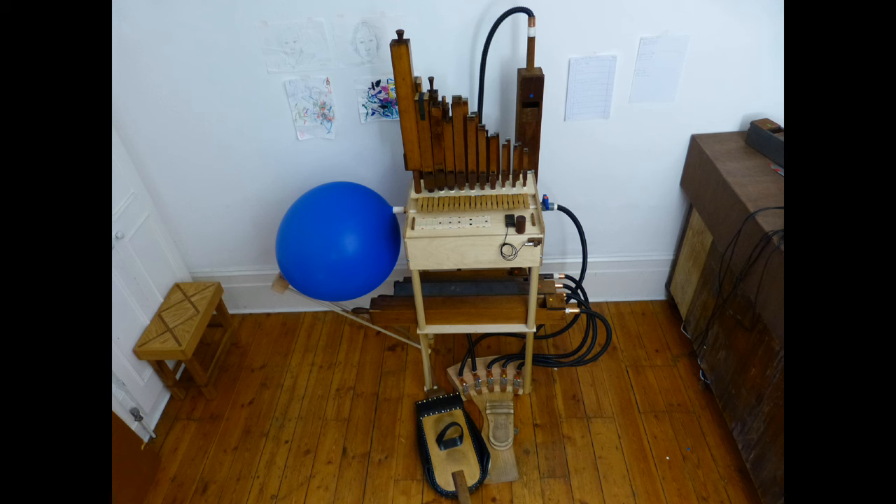Hello everyone! In this video I will show you how I mount the Orgatar, my most recent musical instrument creation.